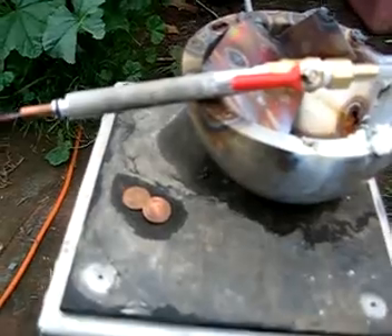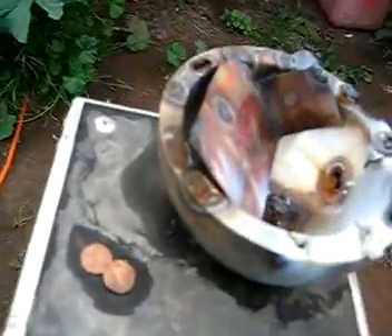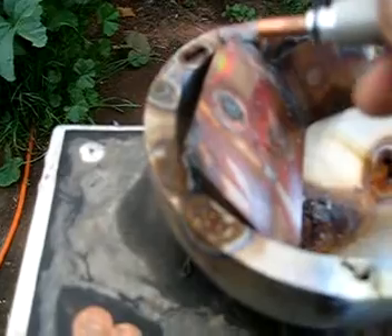So I'm going to try and do some cutting with it. It's going to be a little bit difficult for me to aim the camera and cut, but I'll do my best.